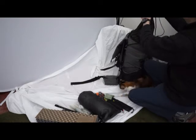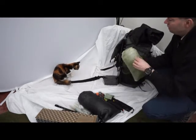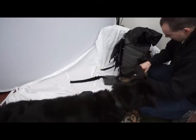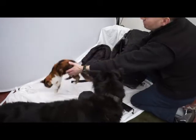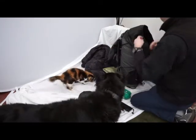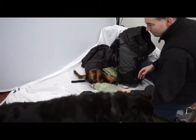Everything else is now inside. At the very top, in a Mountain Laurel Designs Cuban fiber stuff sack, here's my PhD down hooded zip-up coat. Next in is my first aid kit. Then I've got my bivvy, which I really put in as an emergency item.